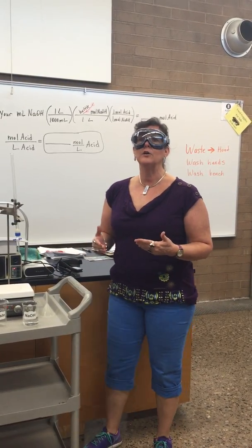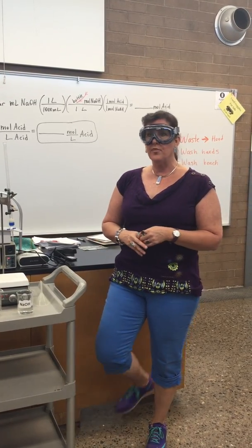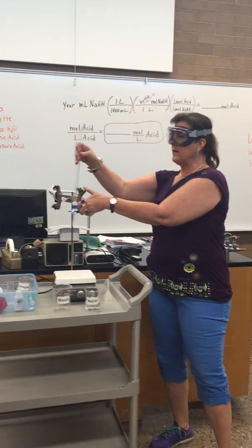I'm going to tell you how to prepare your burette with sodium hydroxide for today's Chem 130 lab, which is the titration of vinegar and sodium hydroxide. So you're going to go get a burette.